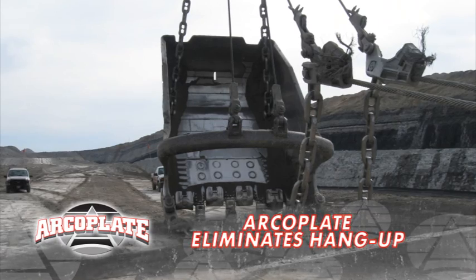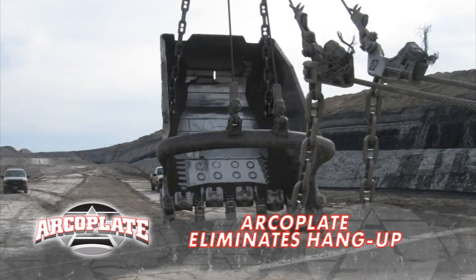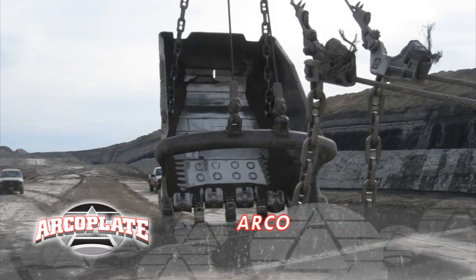And the more you use ArcoPlate, the smoother it becomes. Oh, I can see. Super slick. Bye-bye, hang-up.